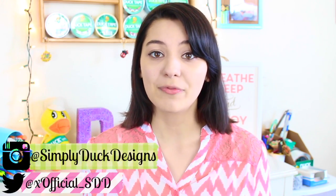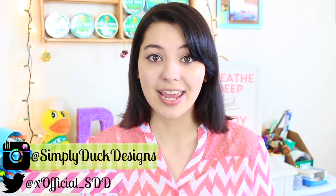Hi everyone! It's Simply Deck Designs here. In today's video, I'm going to be reviewing the Duck Brand Dry Erase Tape, and this is actually a collab video with the lovely Alyssa. Hi everyone! My name is Alyssa and I have a DIY and craft channel here on YouTube.